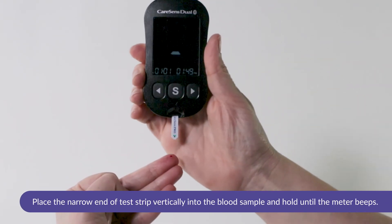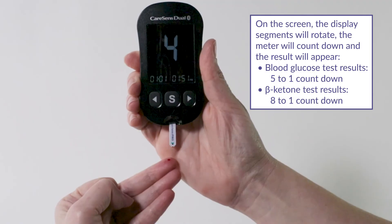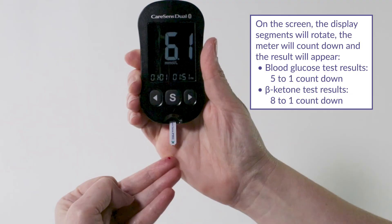Place the narrow end of the test strip vertically into the blood sample and hold until the meter beeps. On the screen the display segments will rotate, the meter will count down and the result will appear.